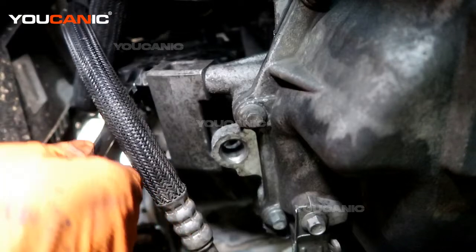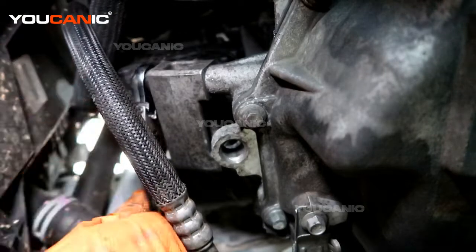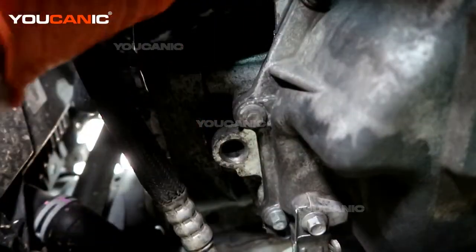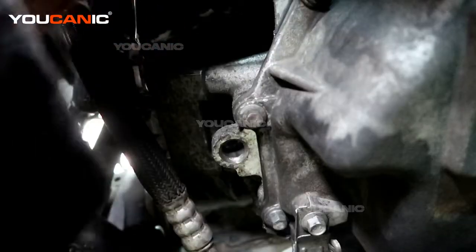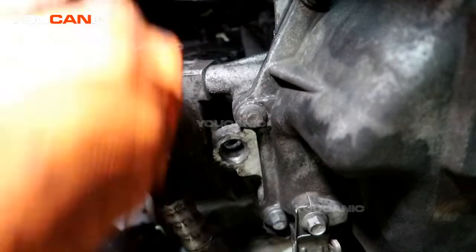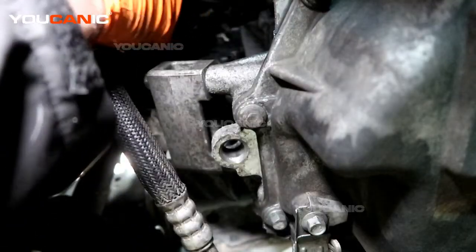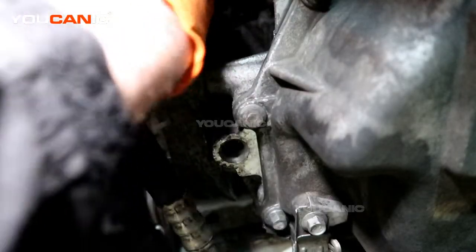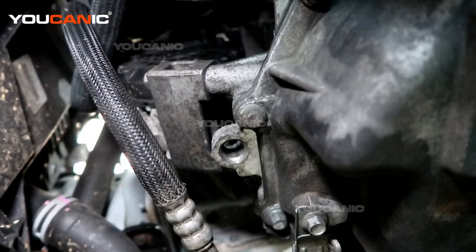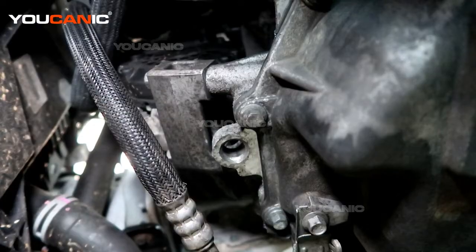That's tight. Tighten this one as well, and those are tight. Let's put this clip back on this hose. That's pretty much all we need to do from down here for the moment.